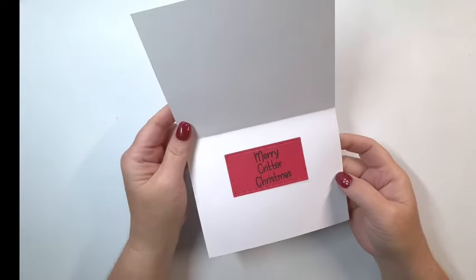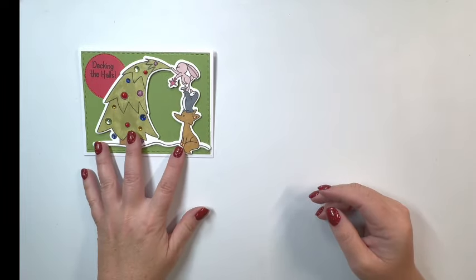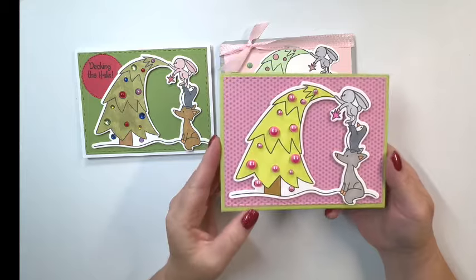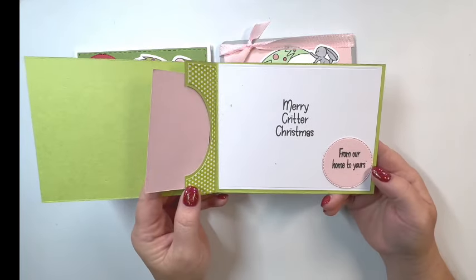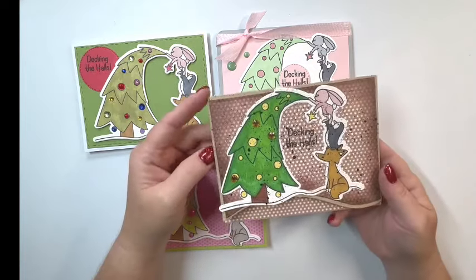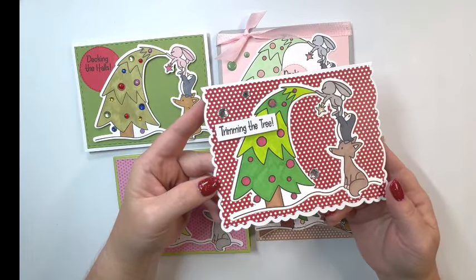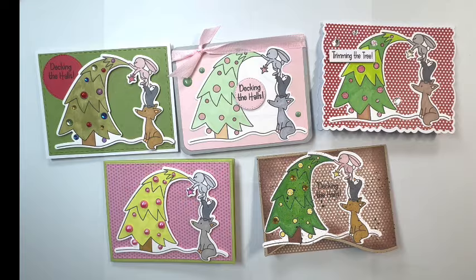I've got this one 'decking the halls' and 'Merry Critter Christmas' — super cute, it's got a little bunny rabbit, a penguin, and I think that's a fox. Then this next one is my favorite — 'decking the halls' done in pastels with pink and green. On this one I didn't cut out the center between the tree and the critters, and the other one I did. I put a lot of pearls on the tree on this one, and this one is actually the gift card holder. 'Merry Critter Christmas, from our home to yours.' Some I left the center in and some I didn't — you can do that with the dies. This one says 'decking the halls' and is kind of vintage-y. Then the next one is 'trimming the tree' in traditional colors. These are super cute — I don't have any stamps like that. It takes up the front of the card, so super easy.